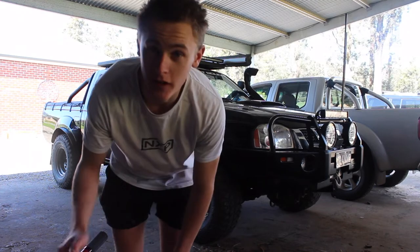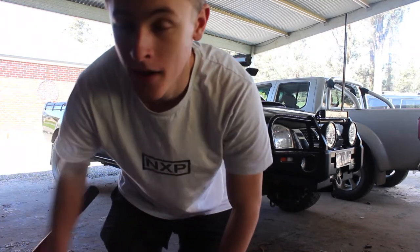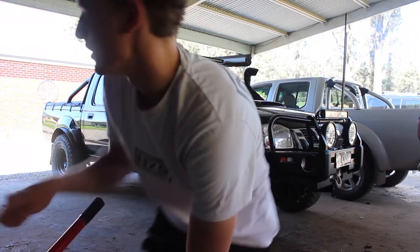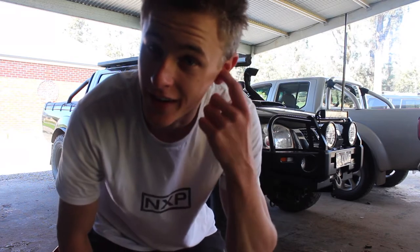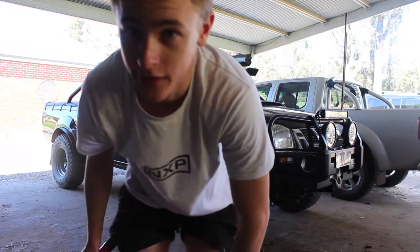Now that's all done, you can get the trolley jack under there. I like to use a trolley jack when at home, or if you want to use the wind-up one you can, but my car's a bit higher so I need wooden blocks and that's too much hassle. This is easier because I'm at home right now, so I just put that under and jack it up.